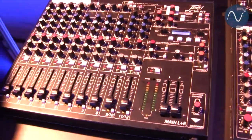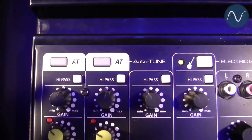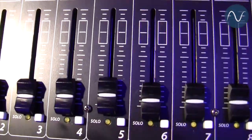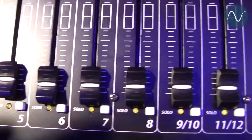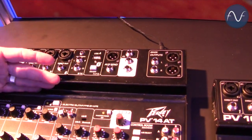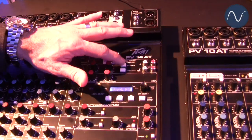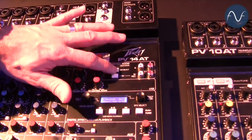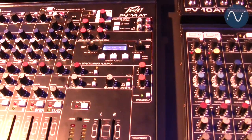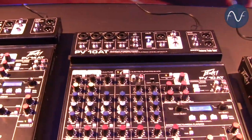Each of the mixing consoles features the Antares auto-tune technology built right into the mixer. Not only is this mixer unique by having auto-tune, it's unique in several other features: USB-B streaming audio in and out, a tablet cradle, Bluetooth inputs, control room monitor select switch, built-in digital effects, and eight mic inputs on the 14 and four on the 10 series AT.